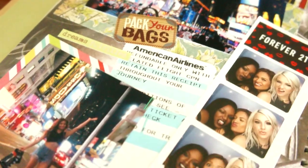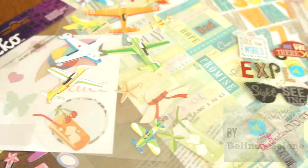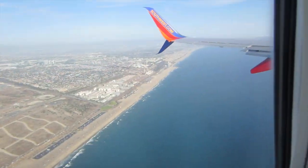Hi loves! Today I want to share with you guys how I like to decorate my smash book. It's new to me, something I just got, but it's really simple to put together with washi tape or stickers to make it look really pretty. I've gotten a lot of questions on this and it was a really highly requested video.